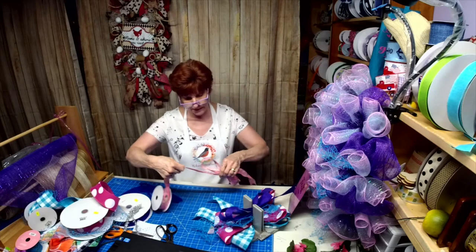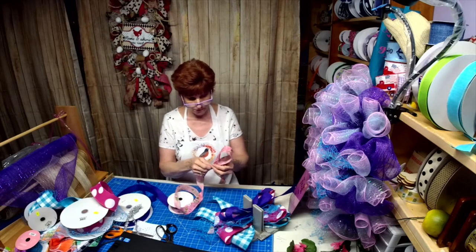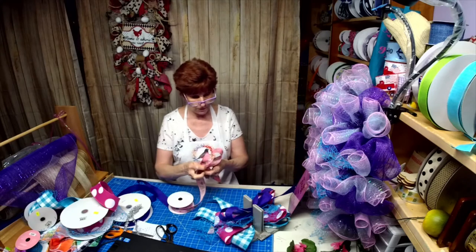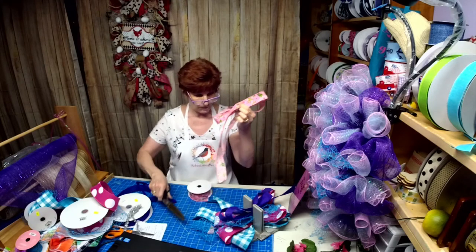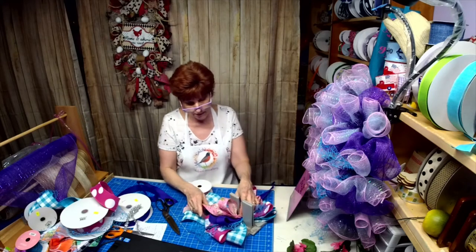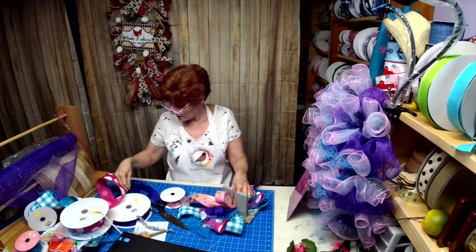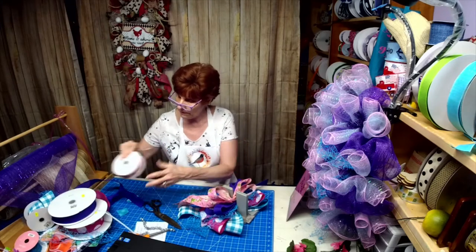Each time I'm just decreasing the loop a little. Tails will be on this side. I need a zip tie — there we go.